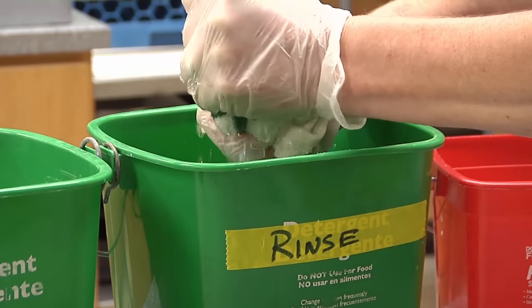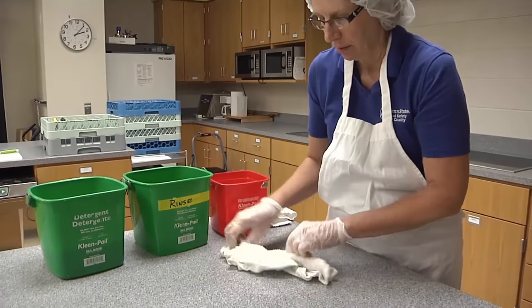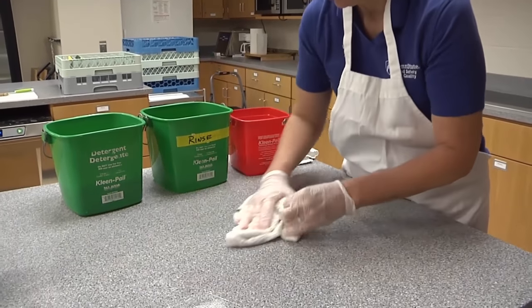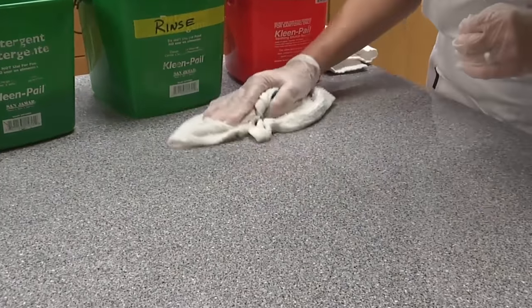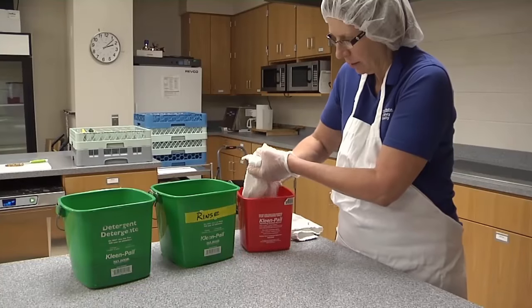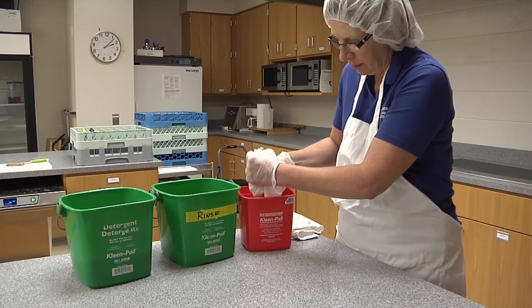After cleaning, the surface is rinsed using clean potable water. The goal is to remove all remaining detergent. Once the surface is rinsed, it can now be sanitized.